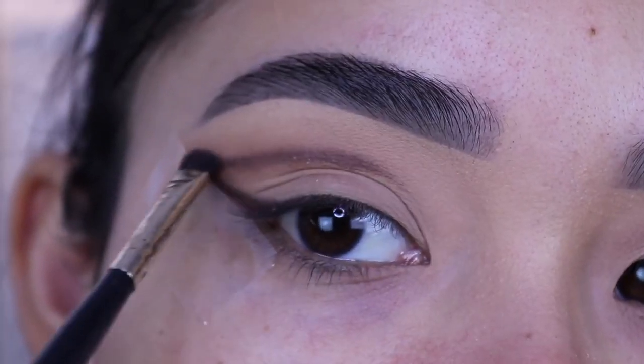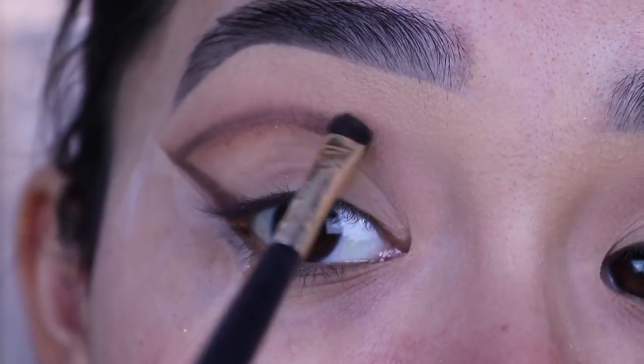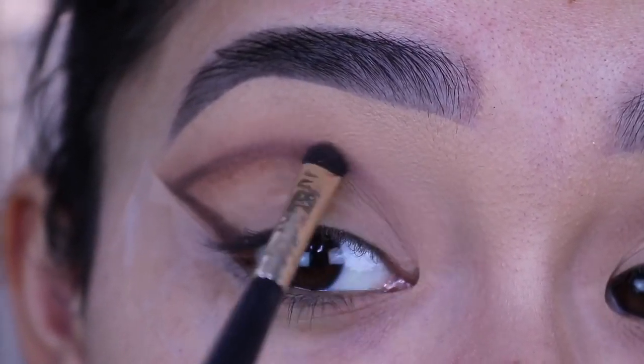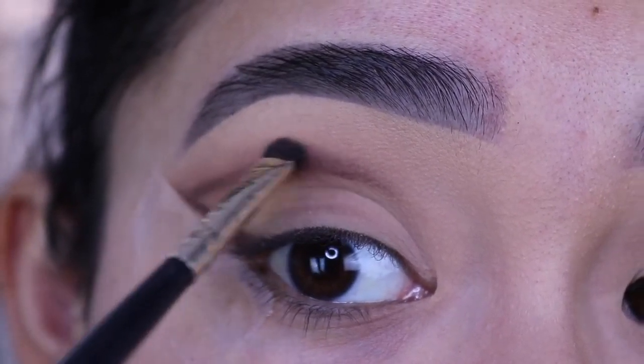Then really quick I'm going to grab the first brush I used — I'm not going to grab any more product, but I'll use whatever is left on that brush to blend out the dark eyeshadow a little bit better. It kind of helps if I stretch my eyelid by lifting up my eyebrows just to help blend it out a little bit better.